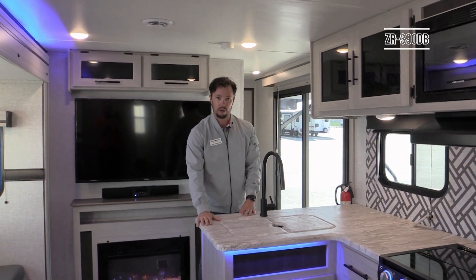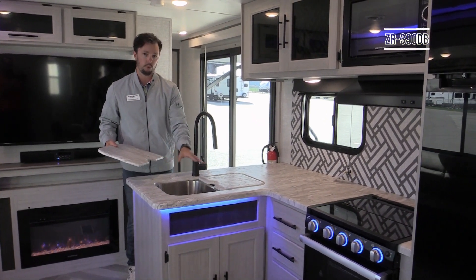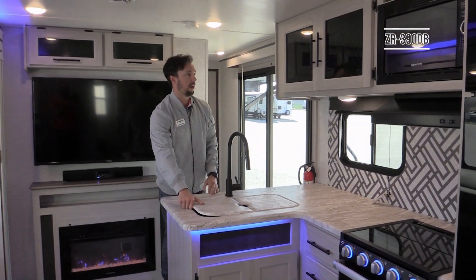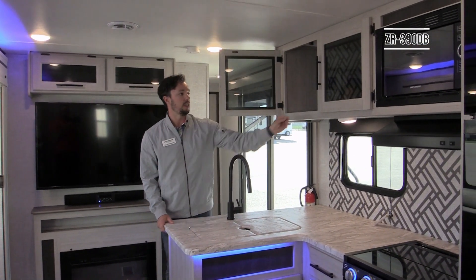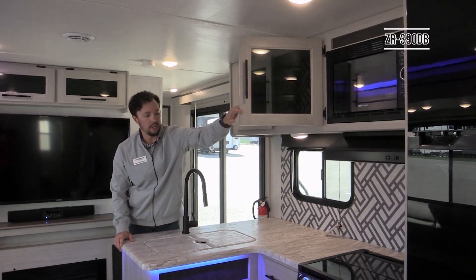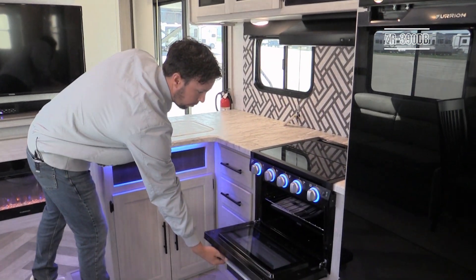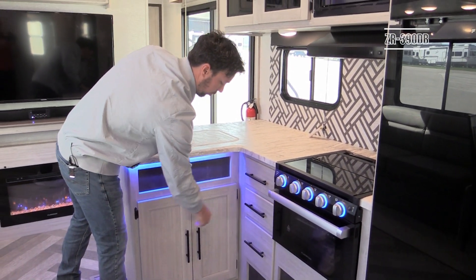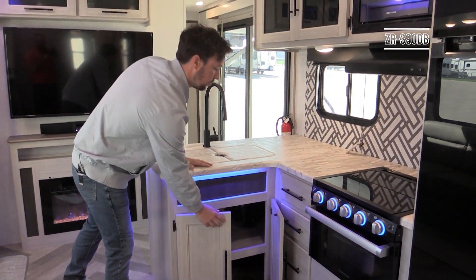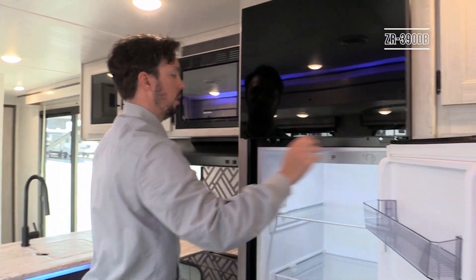Starting in the kitchen area, you'll have seamless countertops with matching sink covers for more prep space. There's a double bowl stainless steel sink with a pullout sprayer faucet standard on all Zinger models. You'll also have large overhead doors in the kitchen giving you a lot of cupboard space. In the kitchen you'll have a glass-top three-burner range with a standard oven, three pull-out drawers, and storage space underneath the kitchen sink.